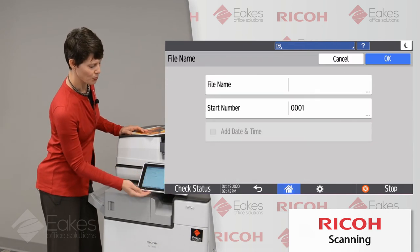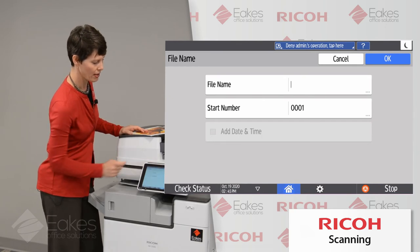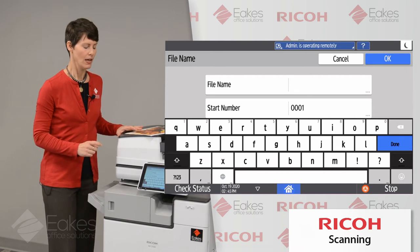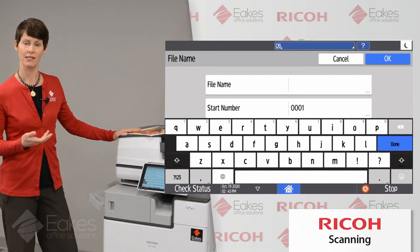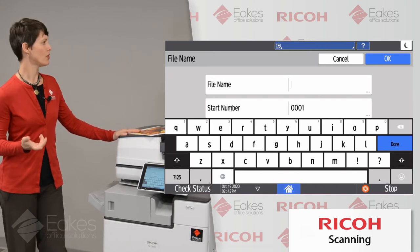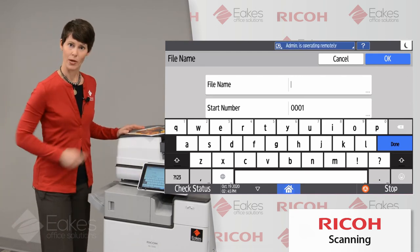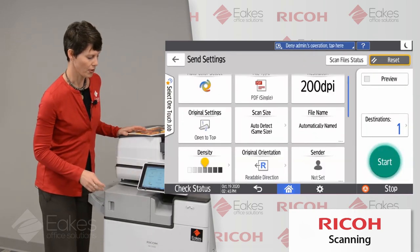Let's talk about the file name briefly. If I'd like to name this file before I send it, I can do that here simply by tapping on the field and typing in what I'd like it to be called. This is a nice thing to do — everyone's pretty familiar with the default names that your copier will typically give documents you scan to your folder or email; they can be a little opaque. This is a quick way to name that file before you send it.